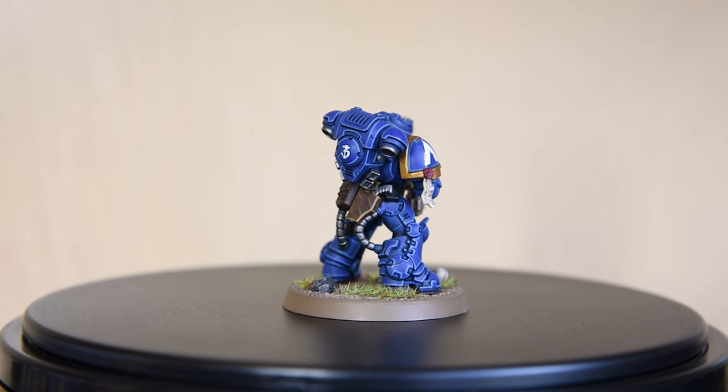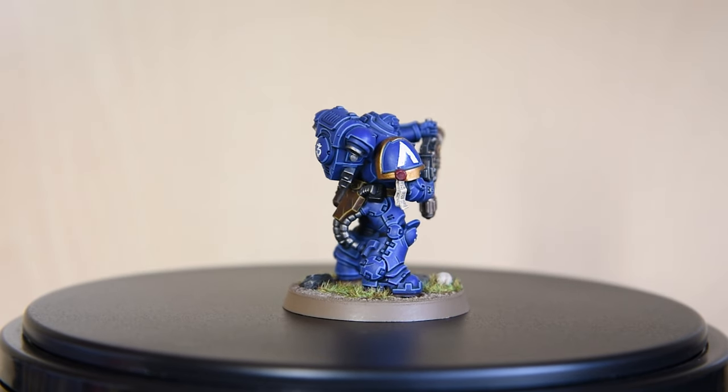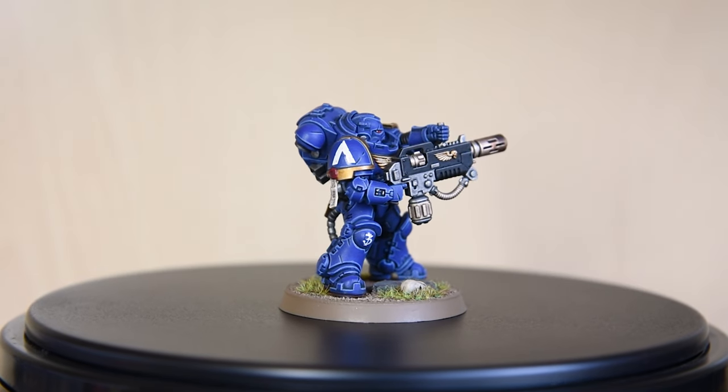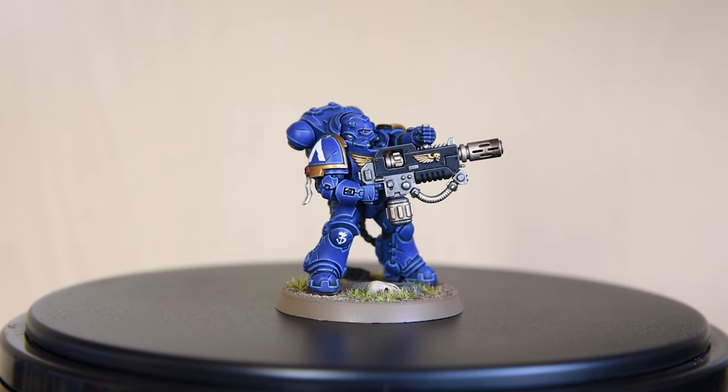All right everyone, welcome back. This is Patrick Prager with Prager Paints Minis, and today we're going to tackle the number one request, which is edge highlighting.